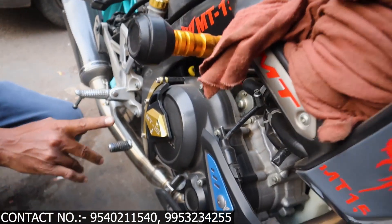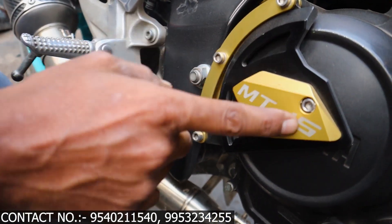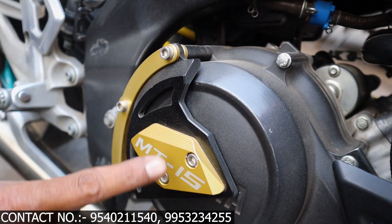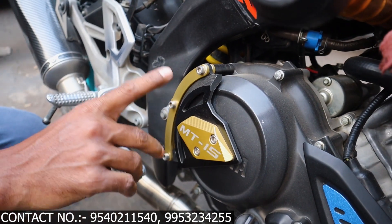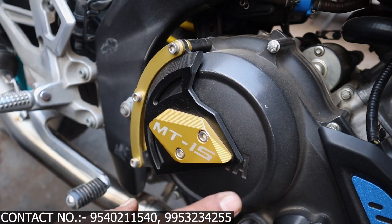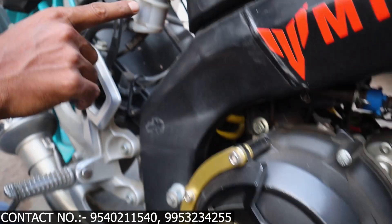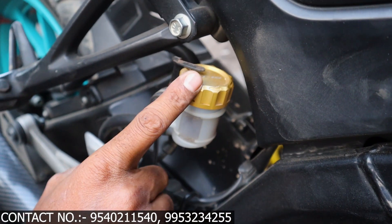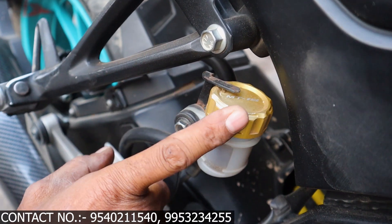Next is the engine protector — this is golden and black, which will give you a full look. The look of MT-15 is written R-ON-5 and you can get it. Next is the oil cap. This is the MT-15 stock one, which is normal plastic. This upgraded one is metal and golden color.